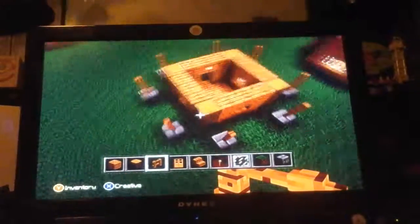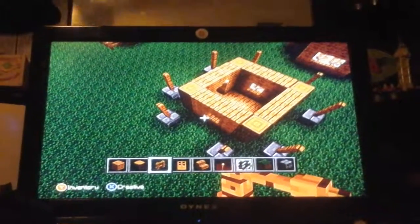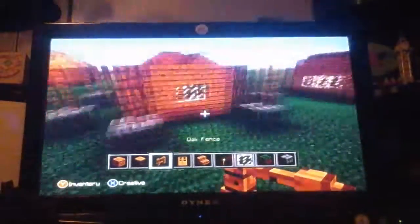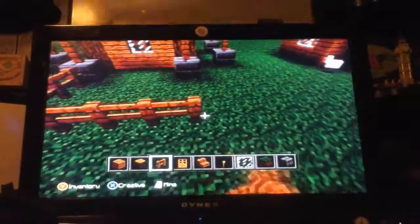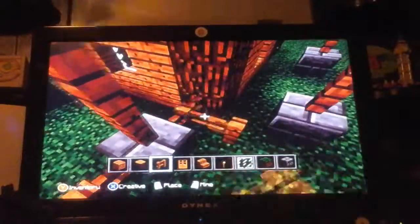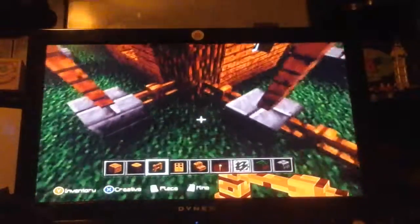There you go — like that. You can put a door on each side if you want, and you don't have to have a window at all. Right here you have a little farming area. Get your fence and keep going out like this, then connect it to the house.